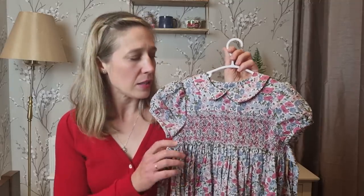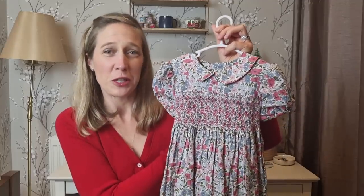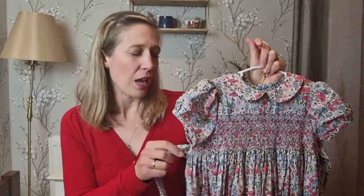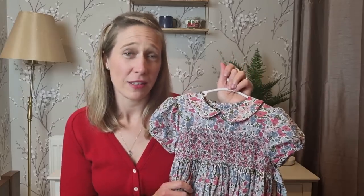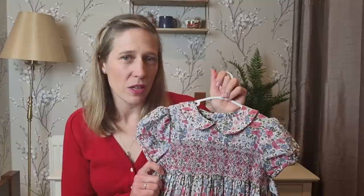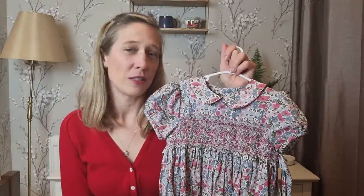I made her the size three dress — it's quite wide on her, but the waist ties bring it in nicely. I made a very deep hem so I can turn it down as she grows, and hopefully it will also fit her next summer as well as through the winter layered with tights and a little cardigan. If you're a bit intimidated by smocking, don't be — I find it so mindful and relaxing. I learned a lot from Gail Doane's smocking videos and from Children's Corner's own excellent videos on heirloom sewing and smocking, which are great places to start.